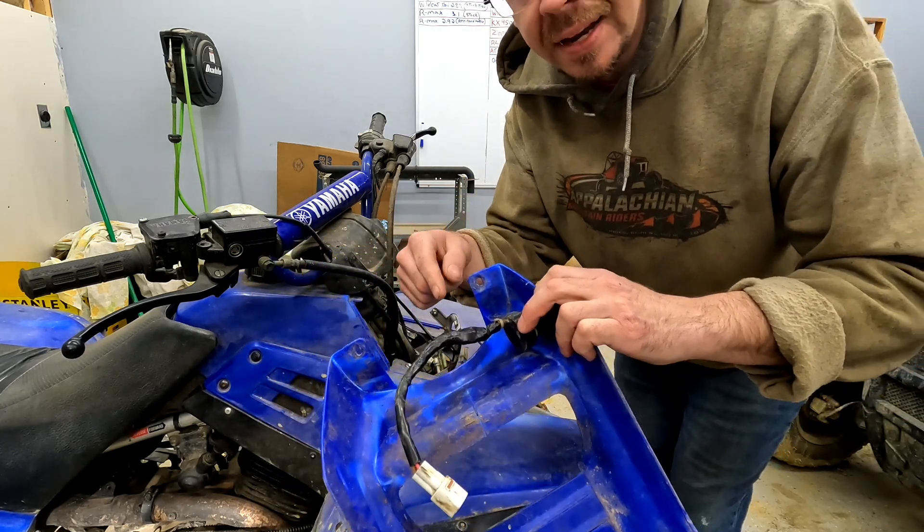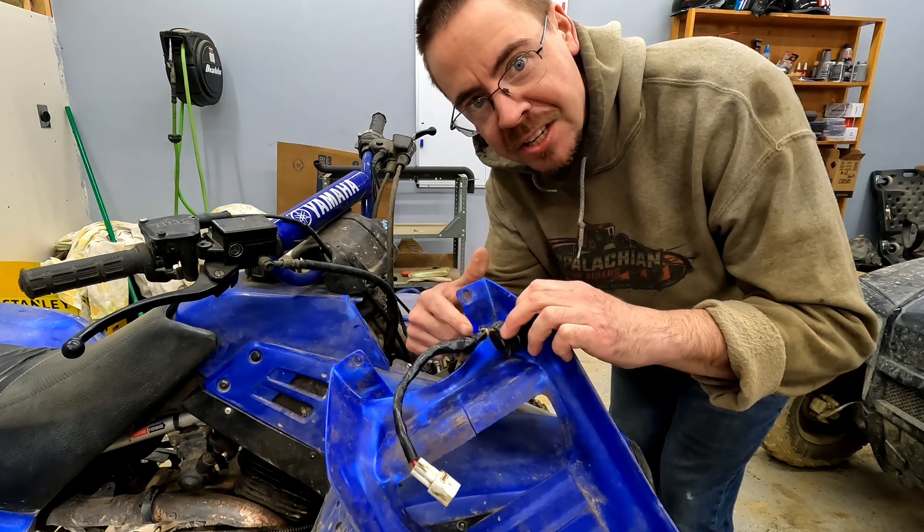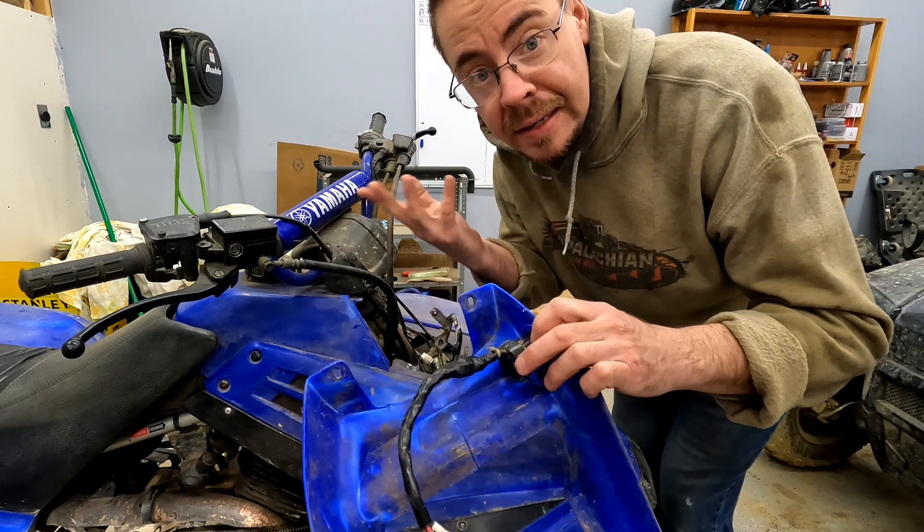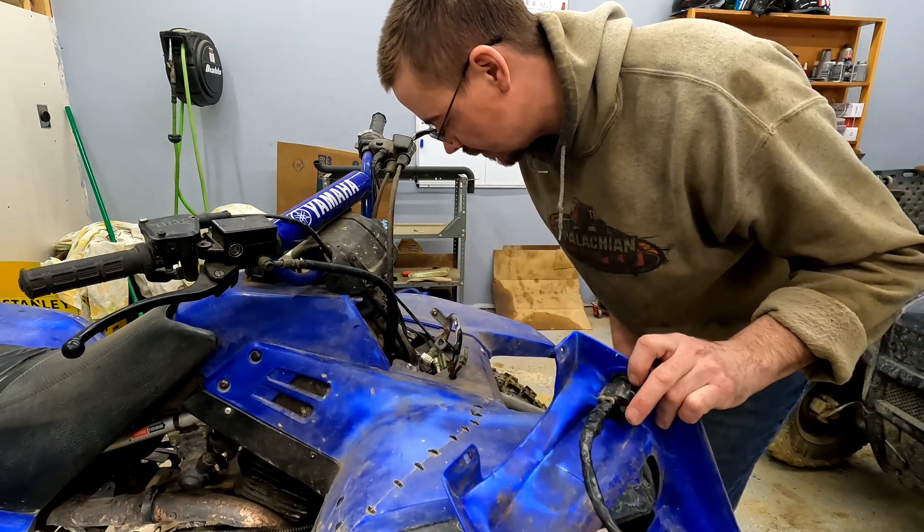Do you guys remember way back in an earlier video? This was kind of a really bad hack job done in here. I fixed it as best I could, but there may still be something loose in where I couldn't get at it. We'll do these first and see how it runs.